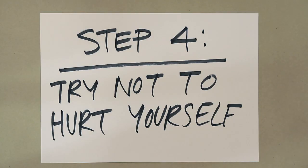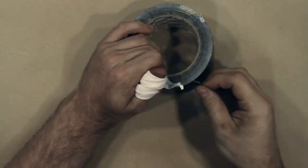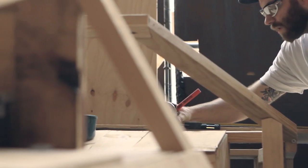Step 4: Try not to hurt yourself. I say try because I did hurt myself — I cut my thumb, but I had a car to build so I had to wrap it up and get on with the job. Lots of plywood, lots of cutting, lots of measuring, lots of guessing.